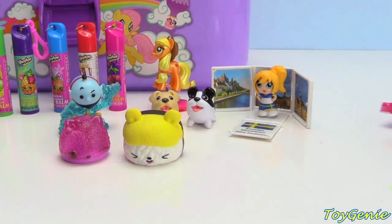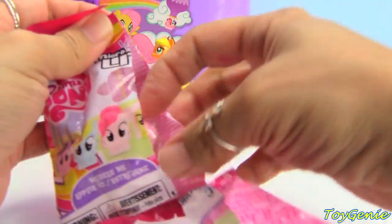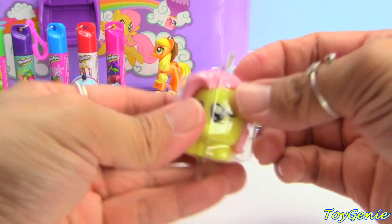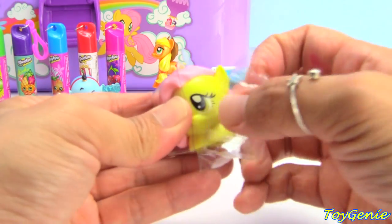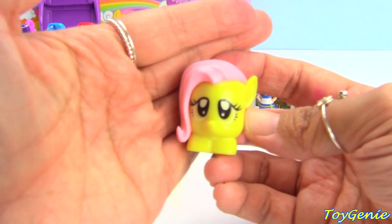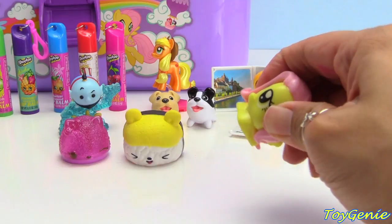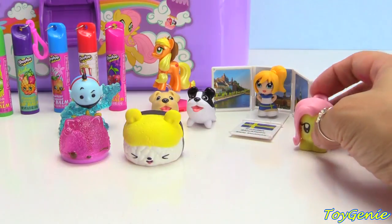And finally, let's take a look at this My Little Pony micro light. And we have Fluttershy — so super adorable, my absolute favorite pony. Look at her eyes, she's so cute. And she shines a bright light. Super duper awesome.